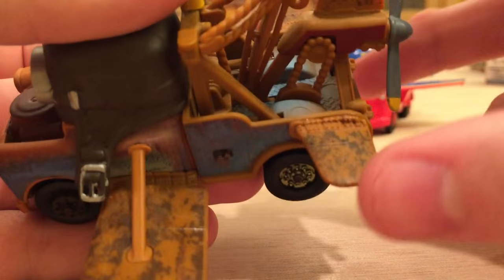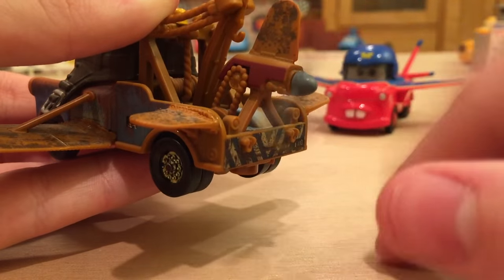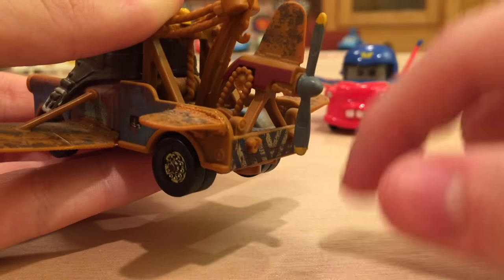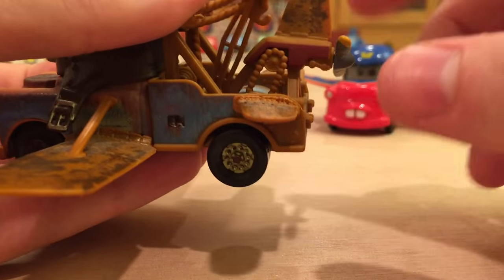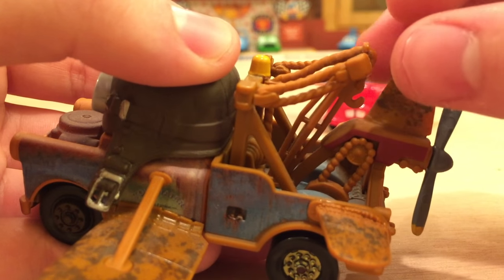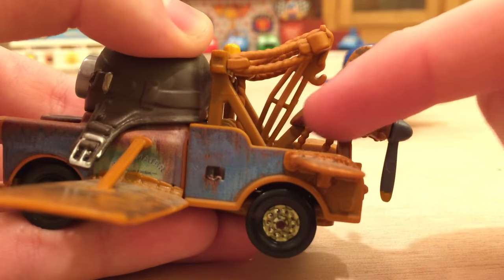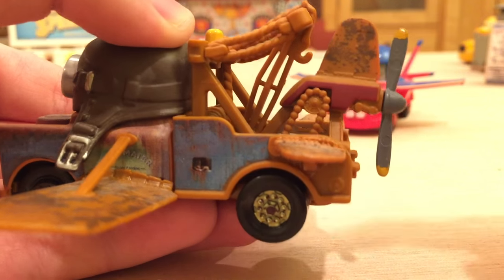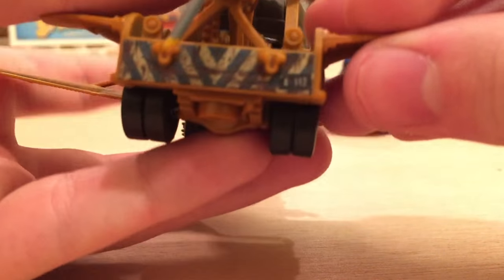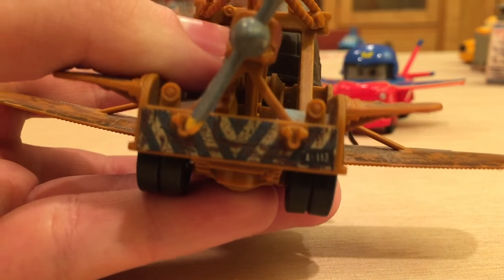On the back there are even shorter wings, and we also have a propeller which actually works — I can't believe we actually got Mater with a working propeller. It's a very cool, very unique diecast. His tow cables are now in a different place to make room for everything. You can see the chain cord there, and I just can't express how much I like this diecast. He's also got the A113 license plate — just a very cool diecast overall.